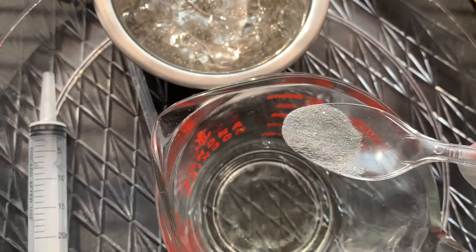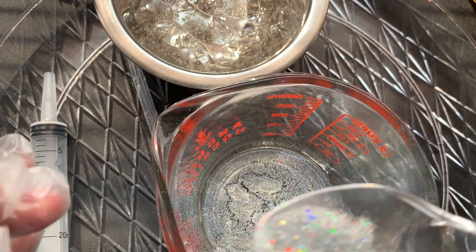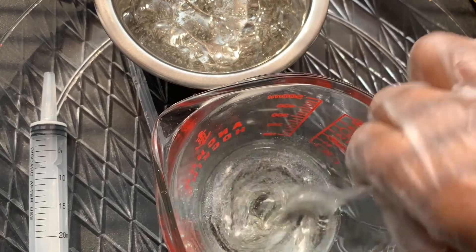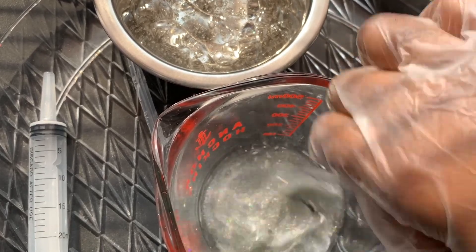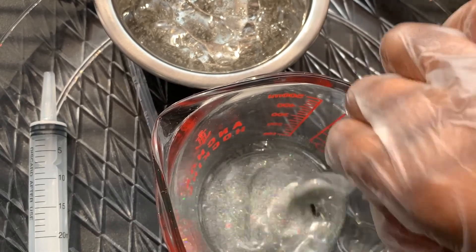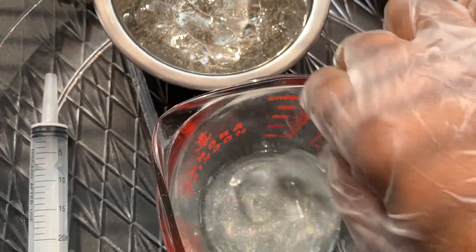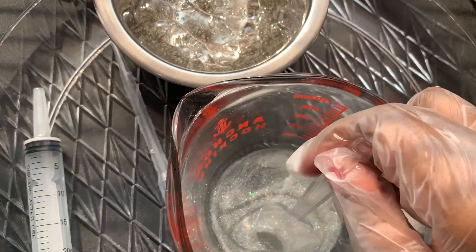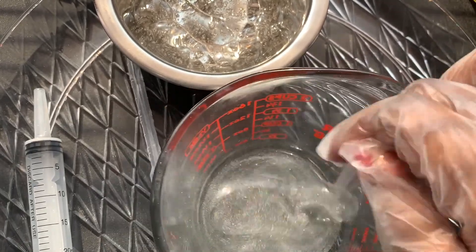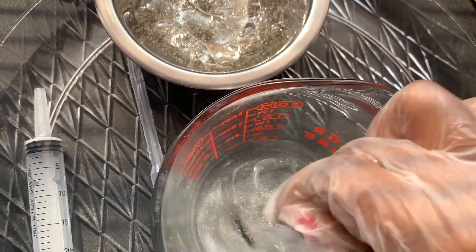The pigment I'm using today is from TKB Trading — it's a silvery color with silver glitter in it. When you apply it to the lips it will be clear, but your lips will also be pigmented with a little bit of glitter. When you're using a powder pigment, make sure to mix it thoroughly so you don't have any clumps or lumps left in it, because it's a lot harder to mix once it's already in the versagel compared to when it's still in the oil.